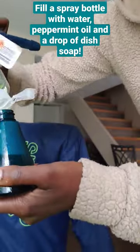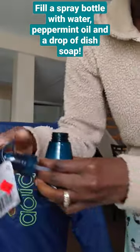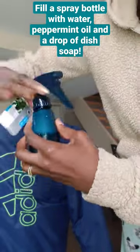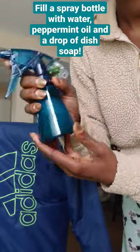A tiny squirt of dish soap and a couple drops of peppermint oil — we're going to put about 10 to 15 drops of peppermint oil and one drop of dish soap, fill it up, and spray.